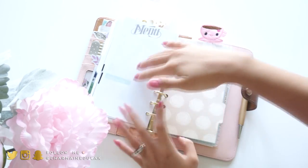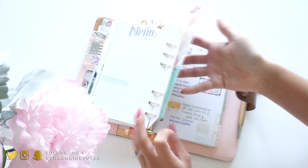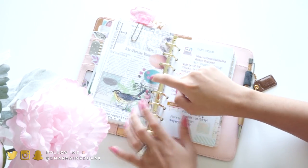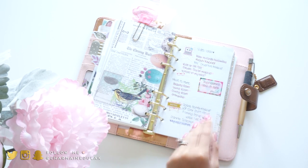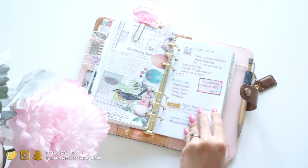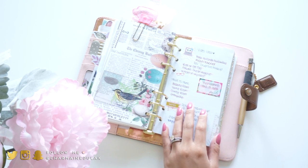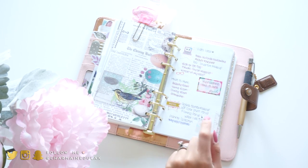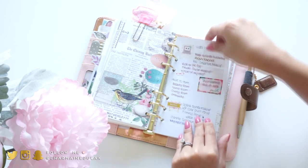Next section is my to-do list with a divider from Webster's Pages. Over here I write down my everyday to-do list. I have task-specific days in my actual planner, but in here I make a list of all the things I have to do that day and I write them in order - I don't know if that's crazy, but that's just what I do.